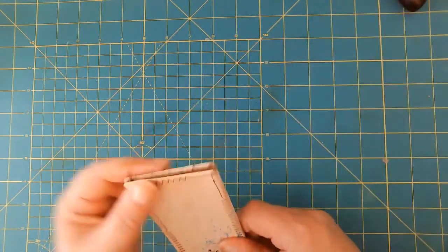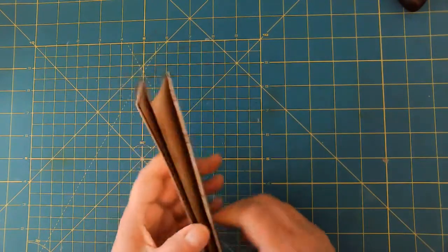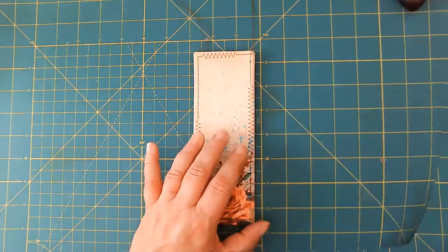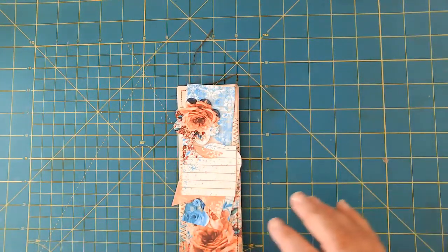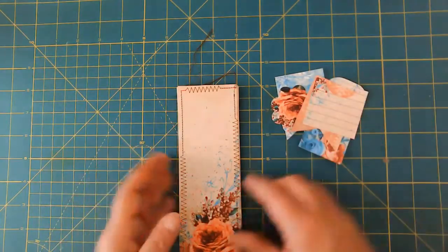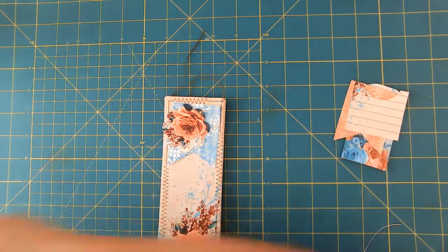I might trim those off — we'll see. I'm going to pause the camera really quick so I can grab some ephemera or some bits to put on here. Okay, I went through my little packet of ephemera from the kit and this is what I've pulled out. We're going to do a little bit of embellishment at the top and then a little bit on the back.